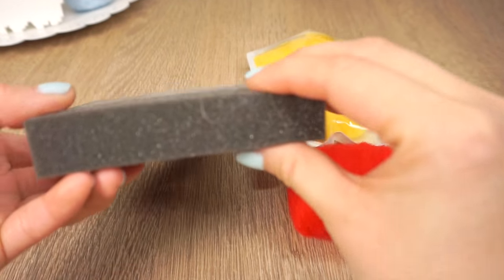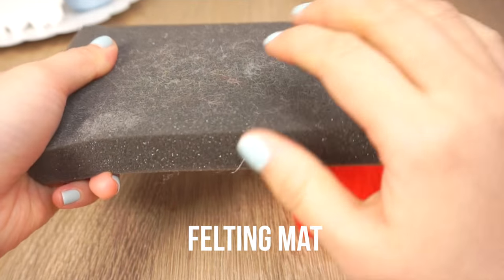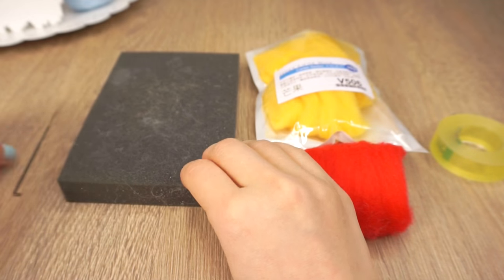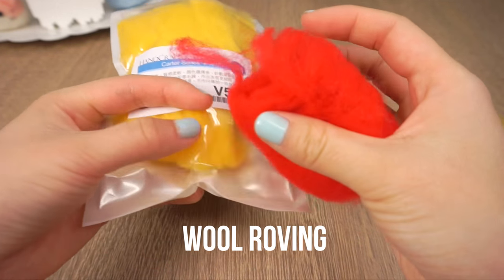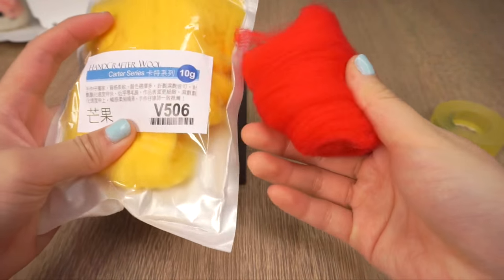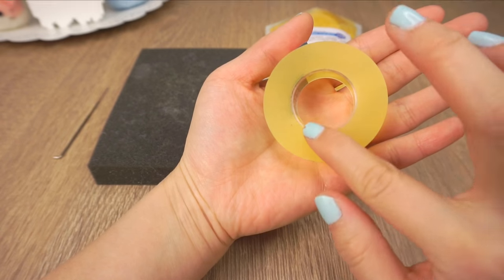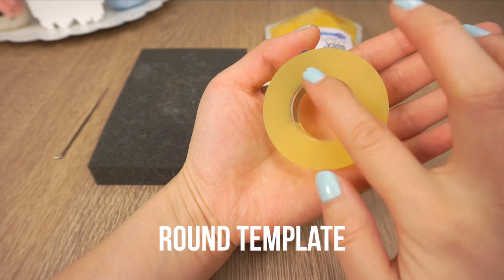To get started you'll need a felting needle and a felting mat, which is simply to prevent your needle from hitting a hard surface. You can use any type of sponge, mattress foam or styrofoam for this. Then you'll need some felting wool, which is also called wool roving — you can get this anywhere that sells felting needles or order online. Lastly, find a tape roll, a cookie cutter, or any round object you can use as a template.